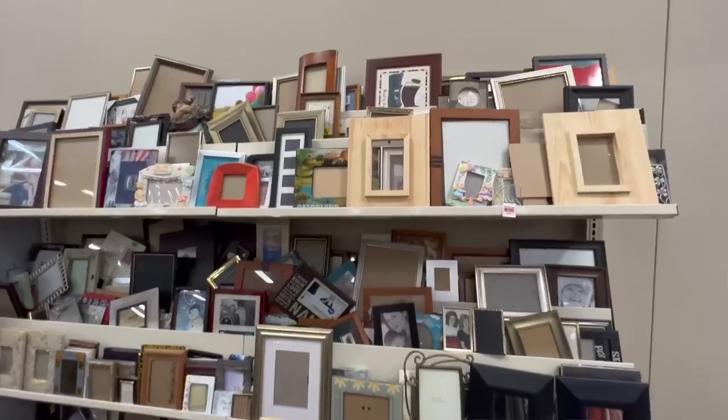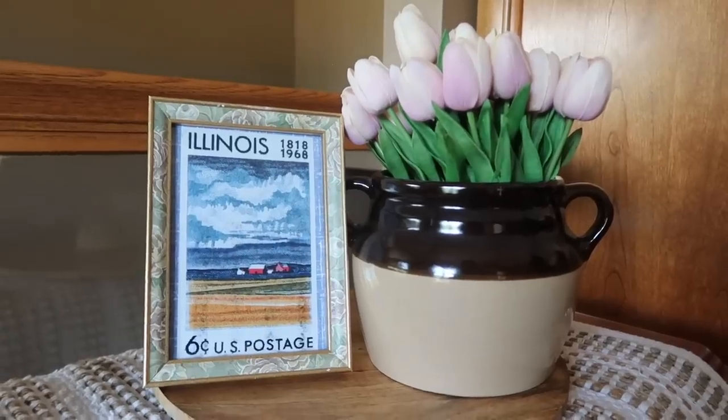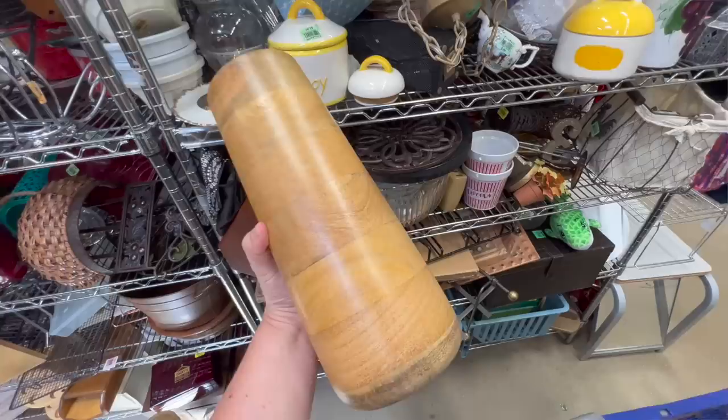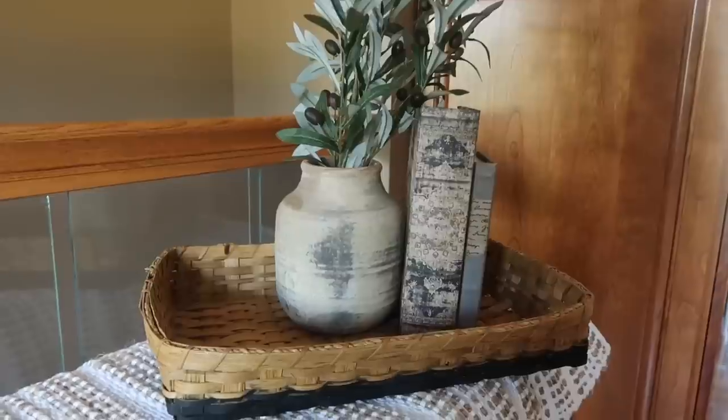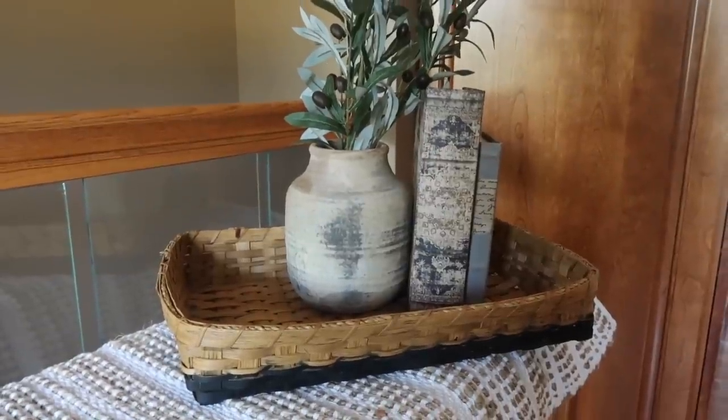I am so excited because we're doing it again. We are combining two of my favorite things: thrifting and high-end dupes. I have got 10 amazingly quick, easy, and cheap projects with items you can find at any thrift store that you can make over really quick and get a high-end look on a super small budget.